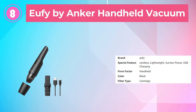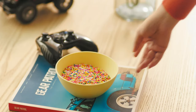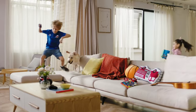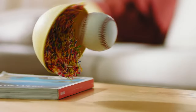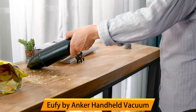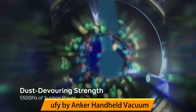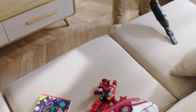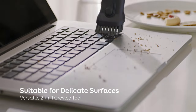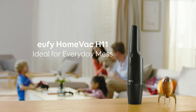Number 8: Eufy by Anker Handheld Vacuum. The Eufy by Anker HomeVac H11 Cordless Handheld Vacuum Cleaner is an ultra-lightweight and powerful cleaning tool designed for easy and efficient home cleaning. Weighing only 1.2 pounds, this vacuum is easy to maneuver and can be used for extended periods without causing arm fatigue. With 5,500 pascals of suction power, it can easily pick up dust, dirt, and debris from floors, furniture, and other surfaces. The HomeVac H11 is USB rechargeable and features a washable filter that maintains suction power and longevity.